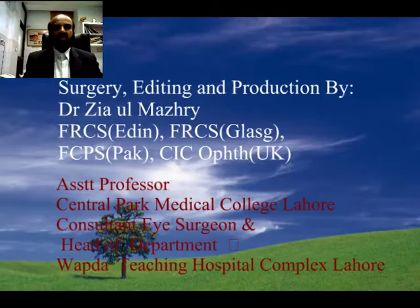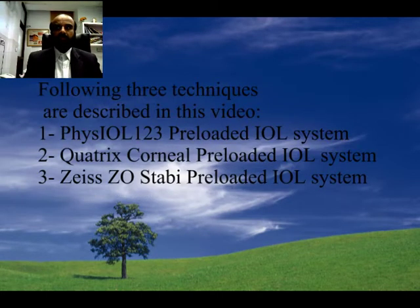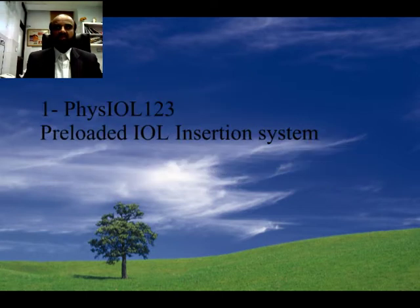Bismillahirrahmanirrahim. Dear audience, in this video we are going to discuss preloaded IOL ease of insertion. The objective is to share the experience with three different preloaded IOL systems. First of all, we are going to explain the Phase IOL preloaded insertion system.